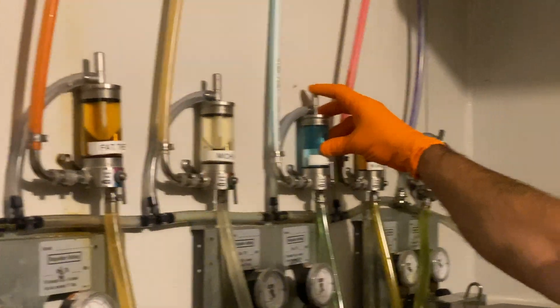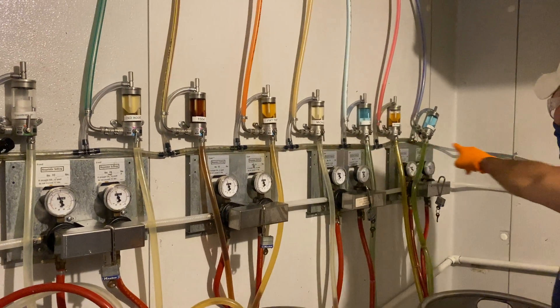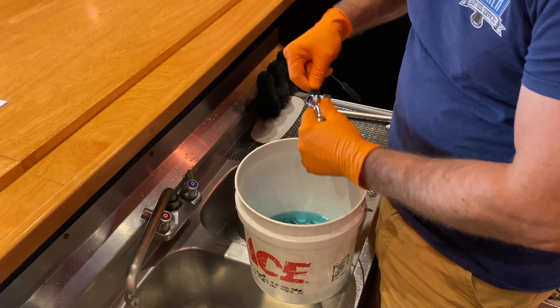With the faucets soaking and after taking your pictures, now is a good time to purge the fobs. If there is no plumbing, bring a cup or a bucket to purge. The takeaway is: any part that contacts beer must also make contact with caustic.